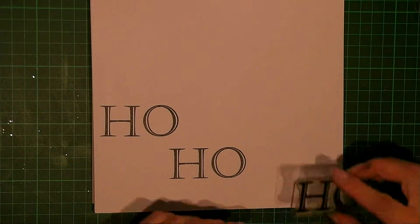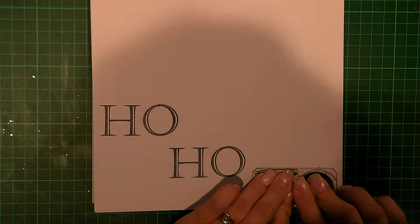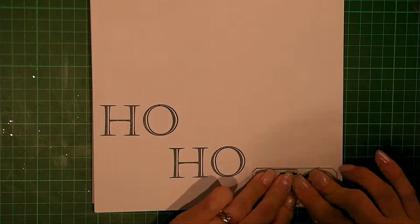And the last one down at the bottom here, like that. Nicely separated there.